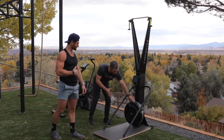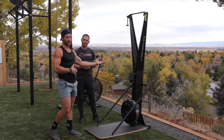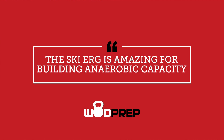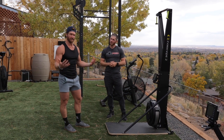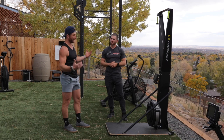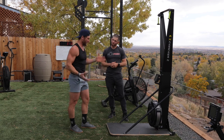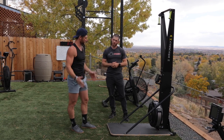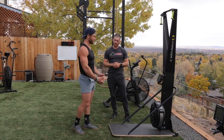It looks very similar to a row machine, but it's upside down. So this machine is incredible for building anaerobic capacity. I like using any of these machines — the Rower, the Bike, the SkiErg — for short intervals, low impact, to really boost your lactate threshold and anaerobic capacity. Most of the time I'm doing shorter segments on this, anywhere from 15-second to 90-second intervals.